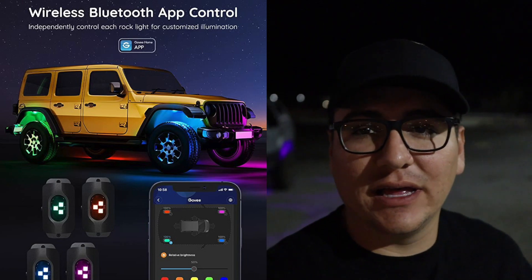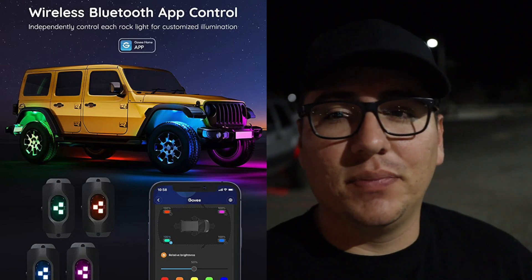Hey guys, welcome back to the channel. Today we are going to talk about the app for the rock lights. These rock lights actually feature a bunch of stuff and you can individually control each light, which is really cool, and I'll show you later on in the video.